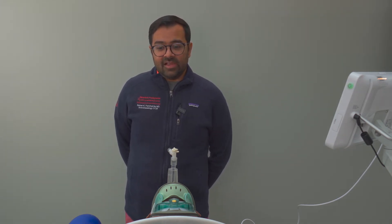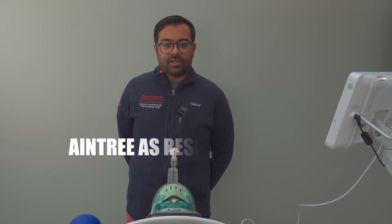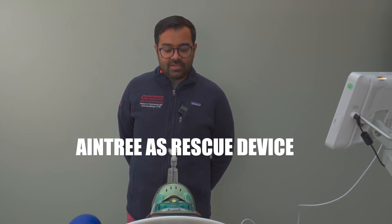Hi there, I'm Dr. Rohan Panchamia. I am an attending anesthesiologist in the Department of Anesthesiology at Weill Cornell Medicine, and today we are going to review the Aintree catheter through supraglottic airway intubation.